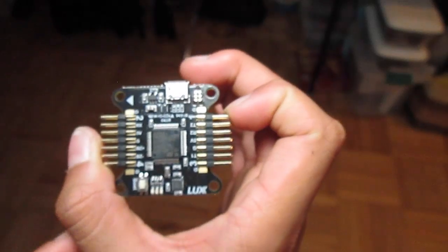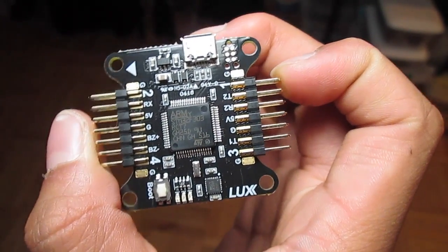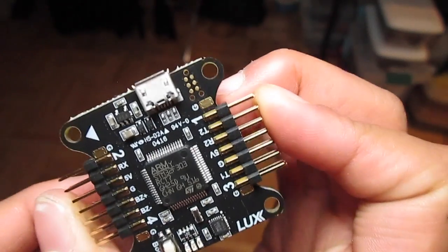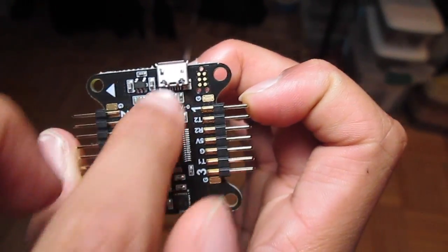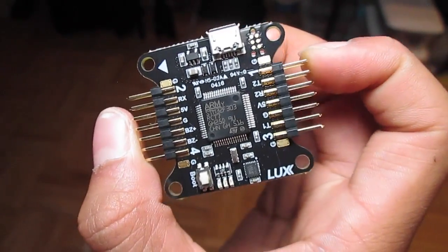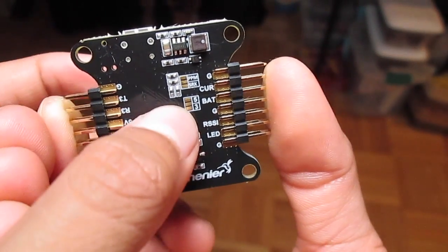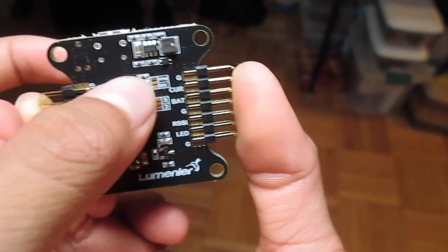It doesn't need a right-angle bend because everything is sticking out into the quad instead of out of the corner like the older Naze32 - even the newer ones. This is a nice feature they created. It has an F3 processor which is awesome, and a nice feature is the USB port right here so you can easily plug it in from the outside of your quad and program it.